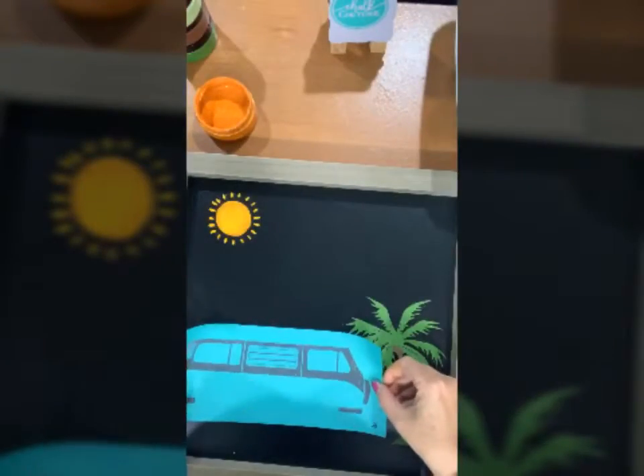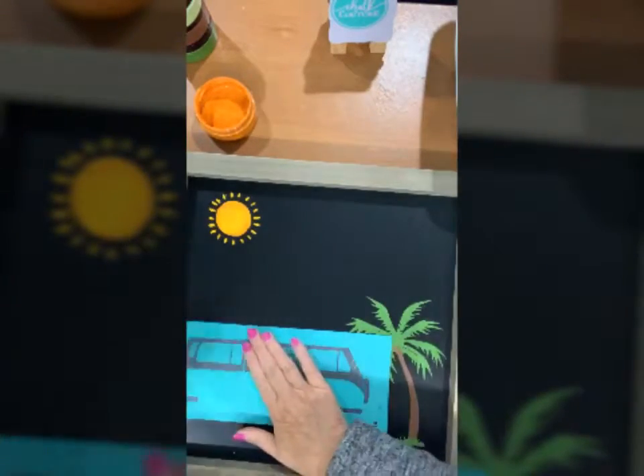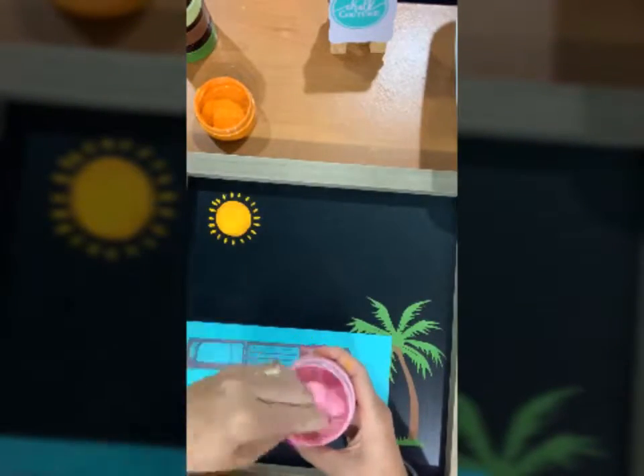Now I'm going to do the windows on the van and I've picked out a bright pink to go with that. With Chalk Couture you can mix and match your colors to match your decor and your preferences in any way you want.